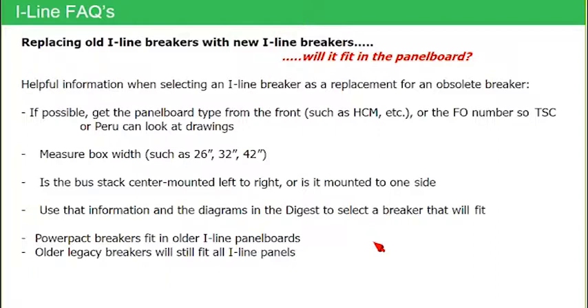In many cases on older panel boards, the name plate may not be there — an older panel board's dead front may have been damaged and is not even present. In that case, we drop down to: can the customer measure the box width? Is it 26, 32, or 42 inches wide? Those were the dimensions of the old legacy panel boards. And finally, is the bus stack center-mounted left to right, or is it mounted off to one side — off-center?